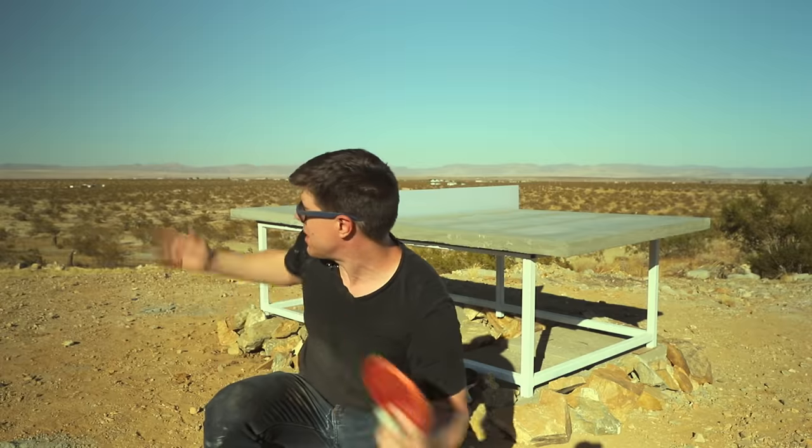In this episode, I'm going to show you how I created this concrete LED ping-pong table in the middle of the desert.